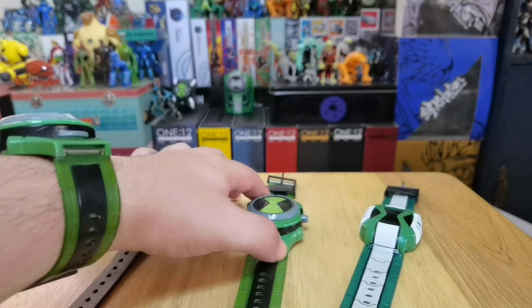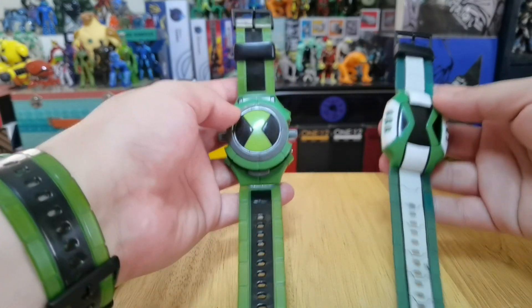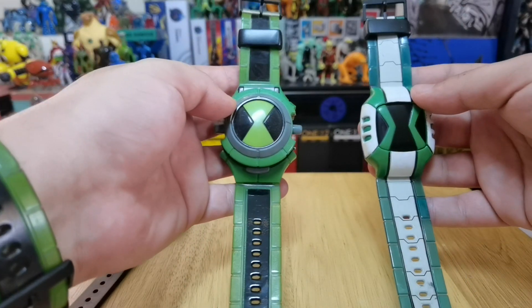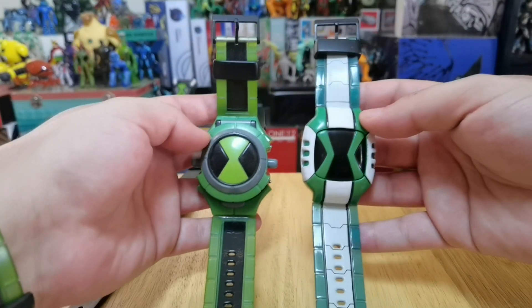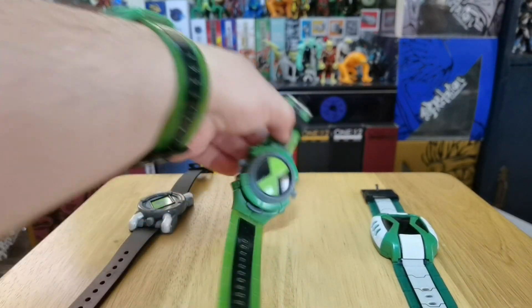Now this is the best for me in my opinion. It's kind of hard and complicated to choose between the Alien Force and the Omniverse — you'll have to choose by your preference on the show or on the design of the Omnitrix itself, because both are just fantastic and they are pretty good looking. As you can see, I'm wearing this one because it's my favorite.